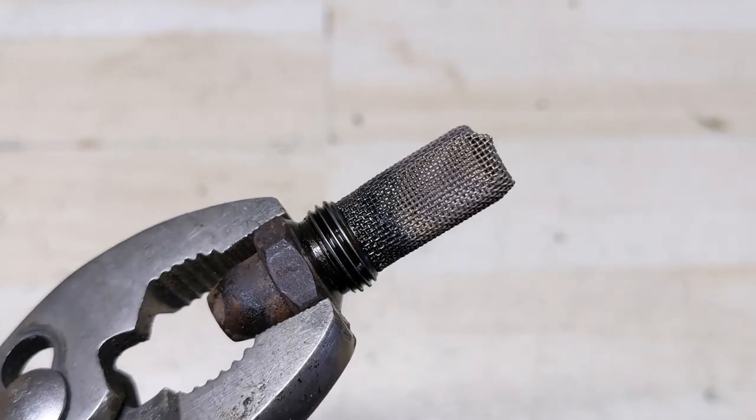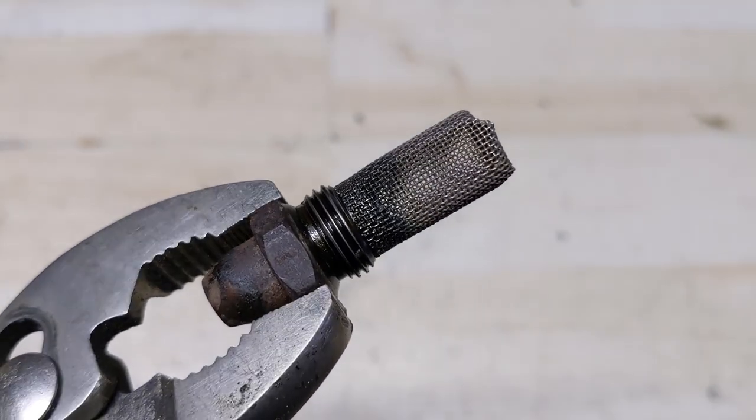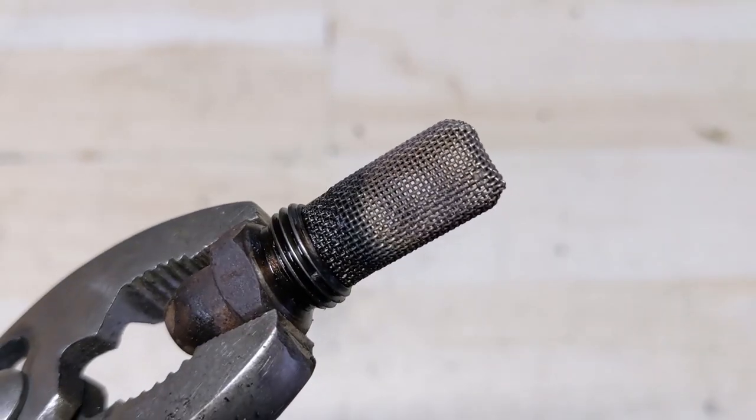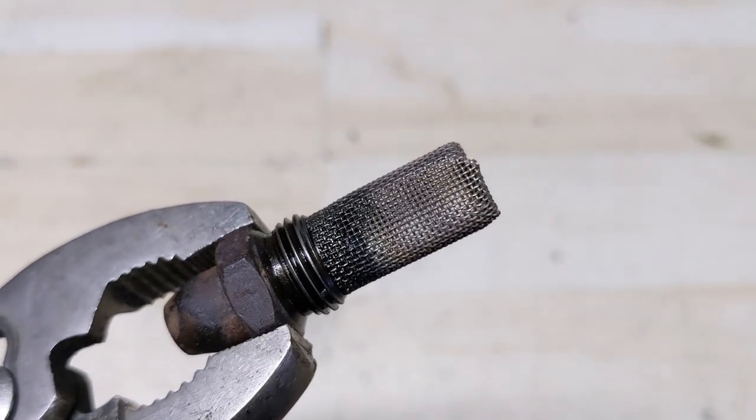The spark arrestor is generally the first thing I check on any two-stroke weed trimmer or chainsaw, and that's simply because it's so easy to check. Make sure that the screen is clear and free of debris, and then you can go ahead and put it back in.